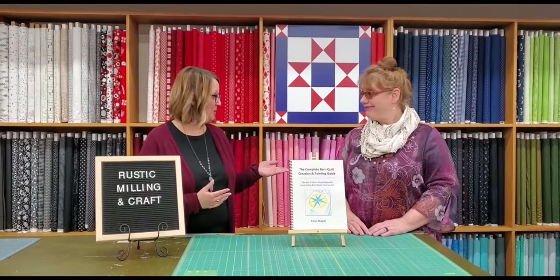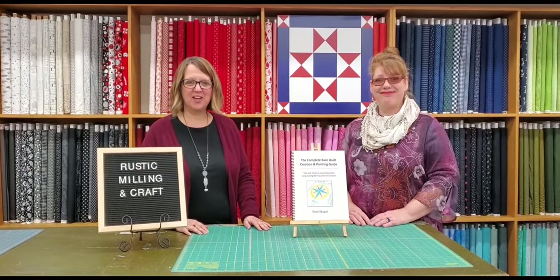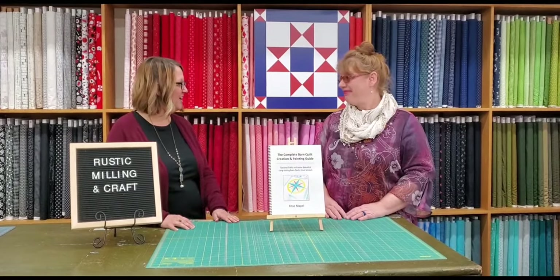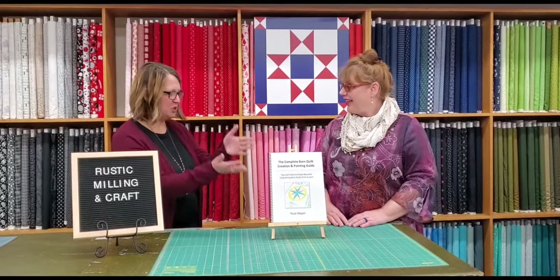Hi, this is Julie Geiger at Prairie Point Junction in Cozad, Nebraska. We are here today with Rose Maple to talk about a new book of hers that we are carrying in the shop. We thought it'd be fun to have a little behind-the-scenes profile with the artist and author. So hi Rose, tell us a little bit about you and what's your book?